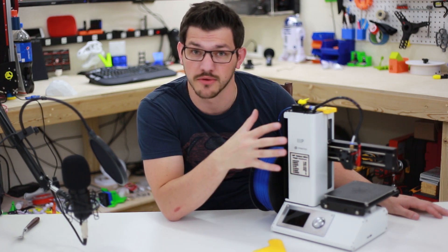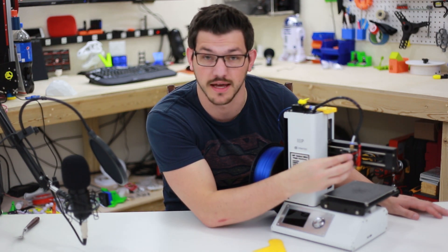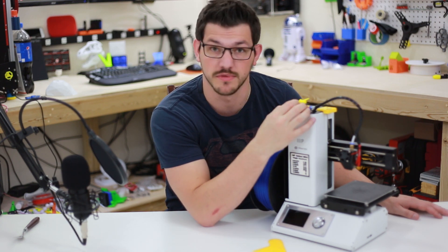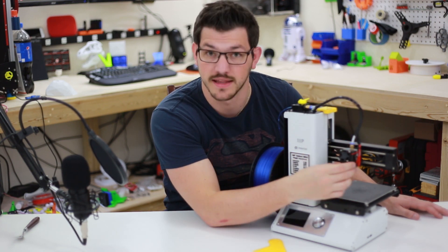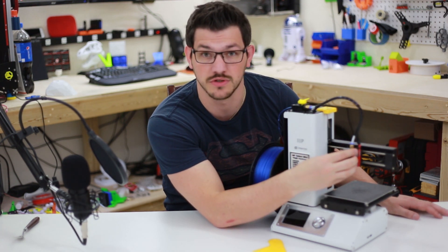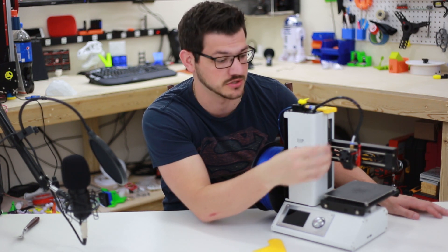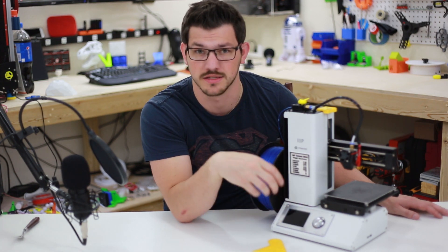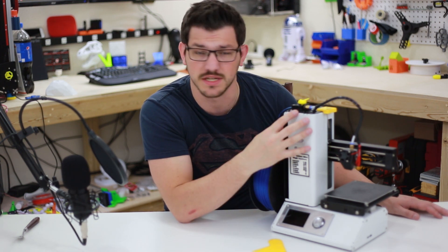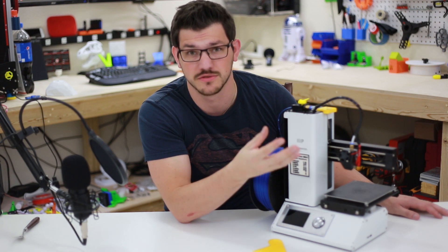This is a Bowden style 3D printer, which means the extruder motor is separate from the actual hot end. There is a Bowden tube that takes the filament from the extruder, pushes it through the tubing, and then out the hot end. A direct drive extruder would be directly mounted to the hot end with no tubing in between — it's much more reliable. With a Bowden setup, it's going to be really hard to print things like flexible filaments, so be aware of that.